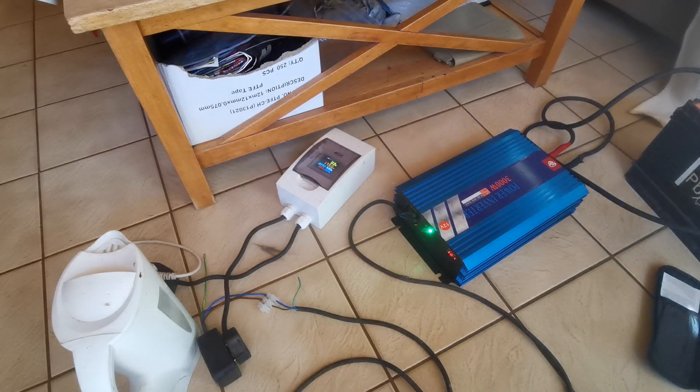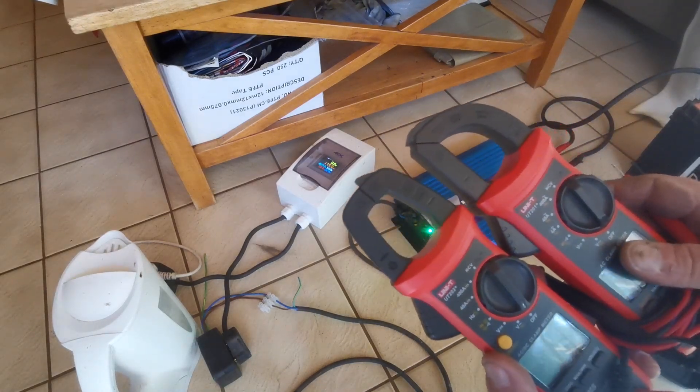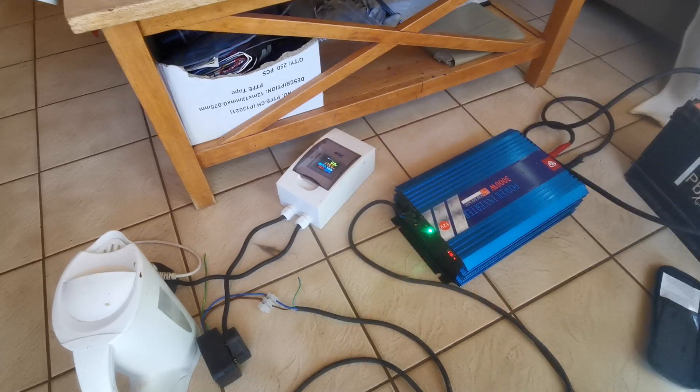Hi guys and welcome back. Today we are going to be talking about clamp meters. There are two clamp meters in this range: the UT201+ and the UT203+. So what's the difference?